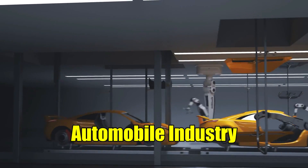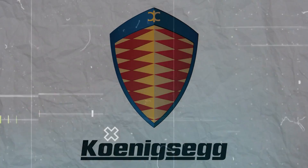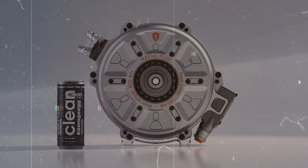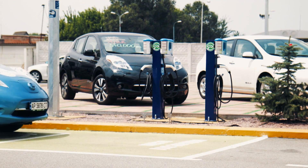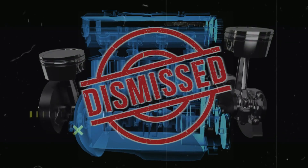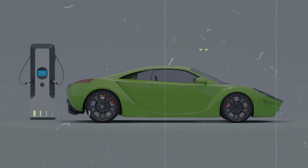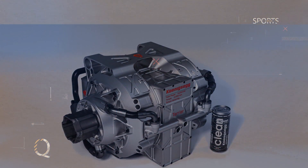While the automobile industry has been witnessing a shift towards electric power, Koenigsegg's offering isn't just another electric motor — it's a game-changer. Before delving into the technical marvel that is the Quark E-Motor, it's essential to address the preconceptions associated with electric cars. Often dismissed as lacking the excitement and performance of their combustion engine counterparts, electric vehicles have sometimes struggled to capture the imagination of driving enthusiasts. However, Koenigsegg's Tiny Quark E-Motor seeks to redefine these notions.